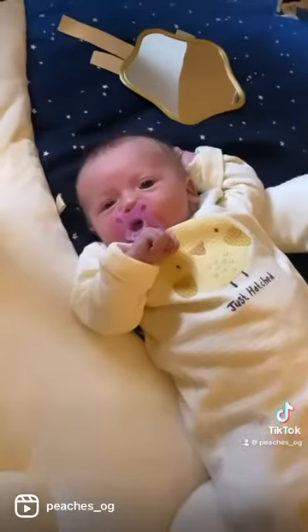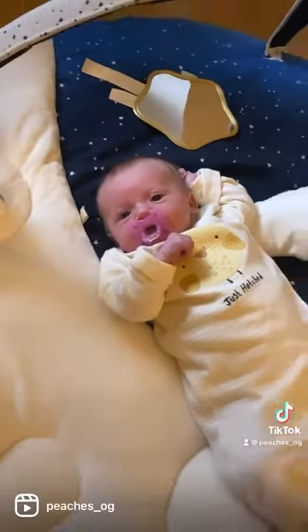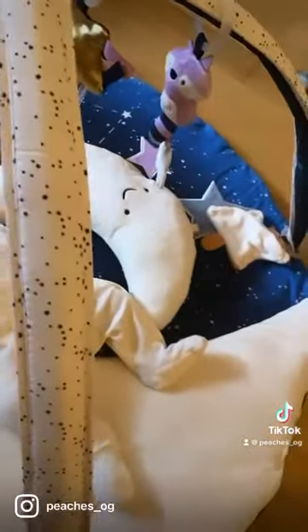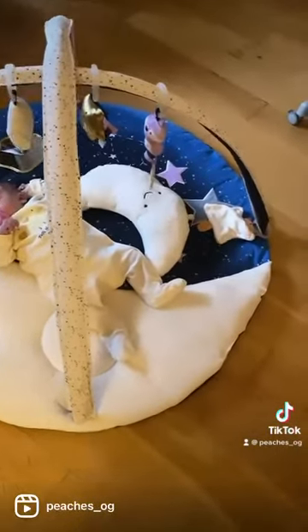These five hanging toys include a metallic musical star with ribbons, a sugar glider lovey, a rattle raccoon with a star teether toy, a wolf with a chime, and a snow owl that crinkles.